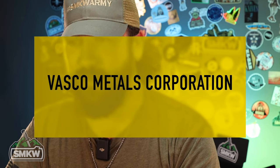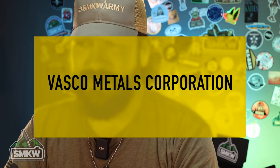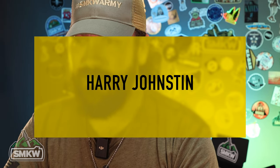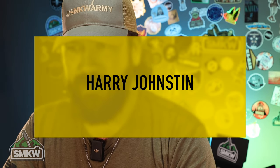Back in the 1960s, there was a company called Vasco Metals Corporation. In 1964, Harry Johnston — spelled J-O-H-N-S-T-I-N — of Vasco Metals filed for a patent for a new steel, and he was making it for hot forging dies.